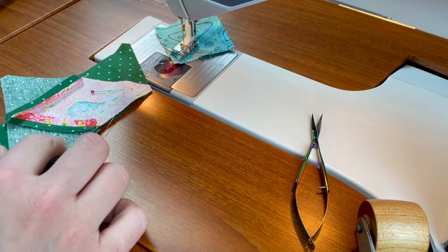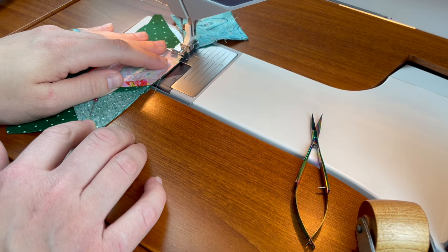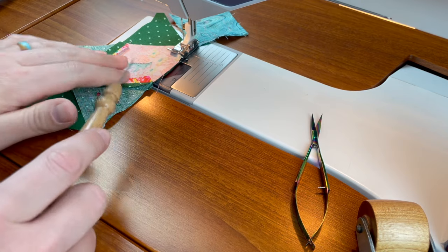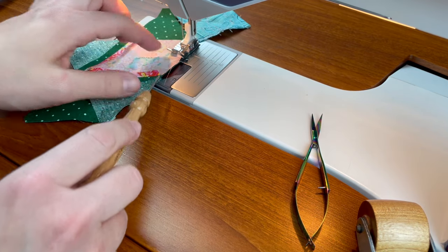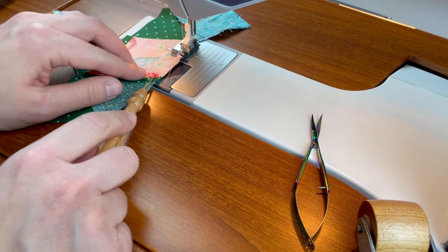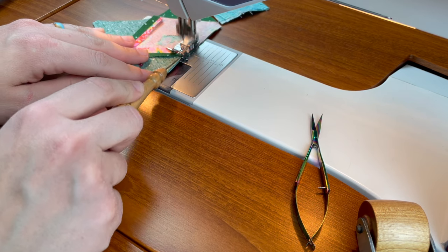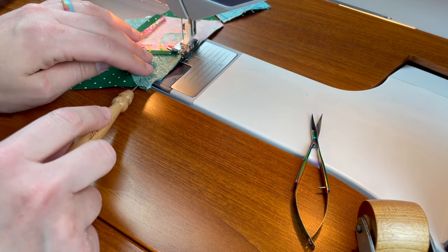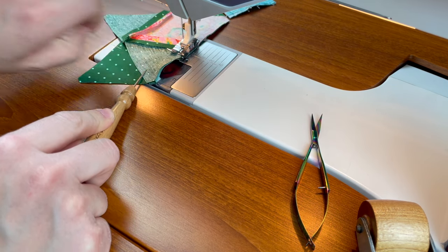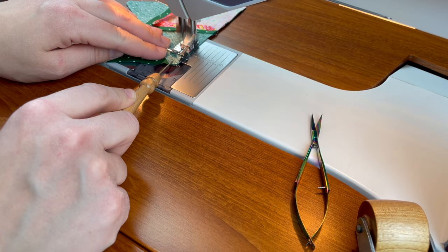With the same machine settings — slow and steady — a stiletto may come in handy here to make sure you don't flip the pressed-open seams, because sometimes the presser foot can flip one back. Never get your finger too close to the machine. I have learned that the hard way and sewn my finger one time — a very long time ago. It's one of those lessons you only need to learn once.